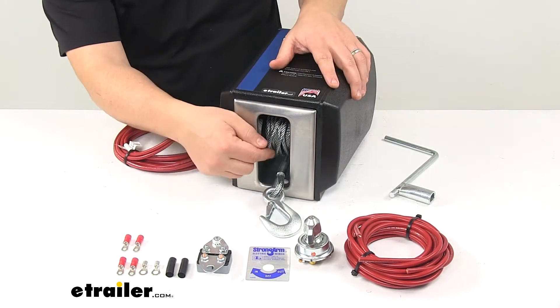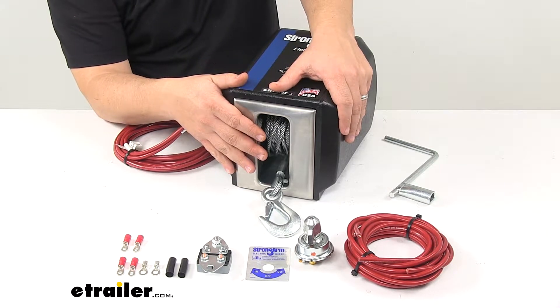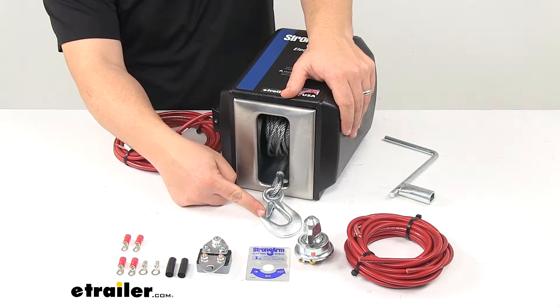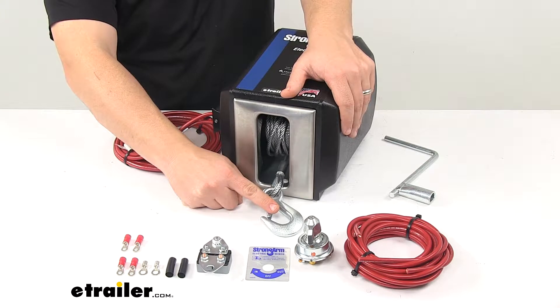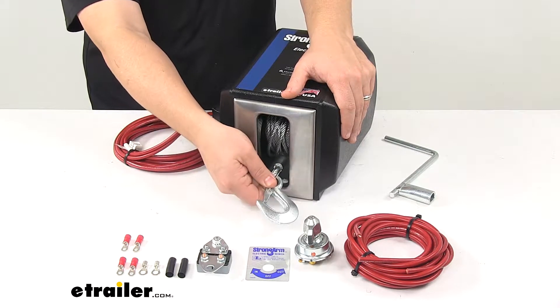The winch itself features a flexible high strength seven strand by 19 gauge galvanized aircraft cable. On the end there is a hook with a safety snap to keep the load securely attached, so it doesn't accidentally disconnect.